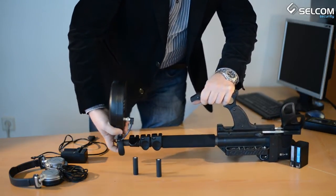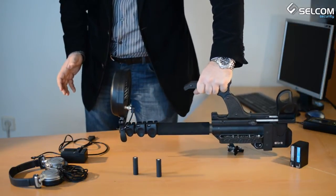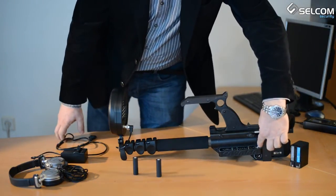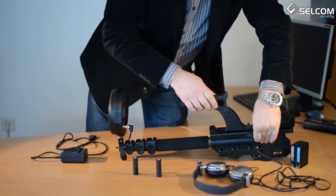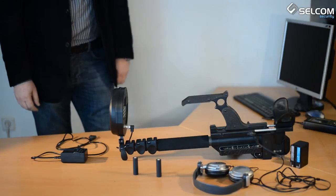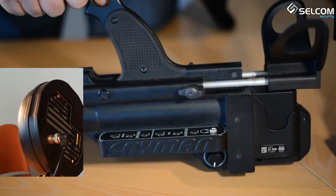The device features a telescopic arm adjustment lock and a 3.5mm jack headphone socket. These are all the parts, and now the KMAN is ready to be switched on. To switch on the device, use the on/off switch located at the bottom of the control panel.